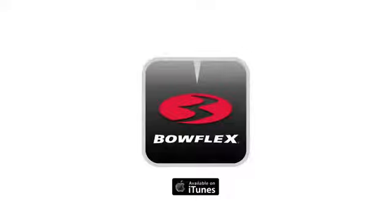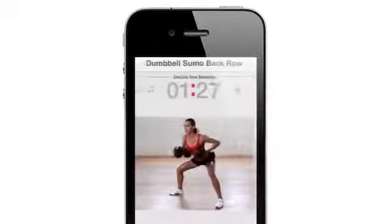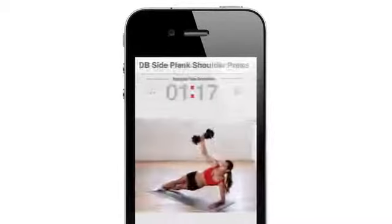The all-new Bowflex SelectTech app is now available for free in iTunes. Follow a Bowflex trainer through custom-designed workouts just for your SelectTechs. Share your results with friends and stay motivated. Dial up real results today with the Bowflex SelectTech Dumbbells.